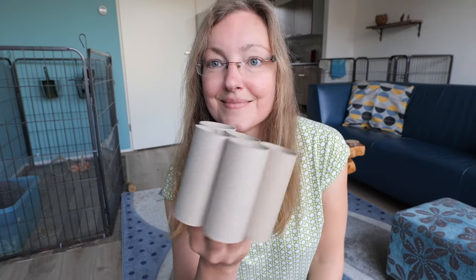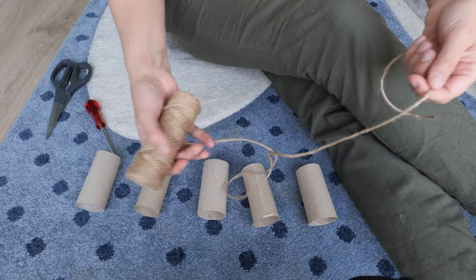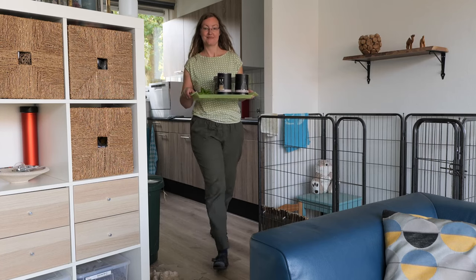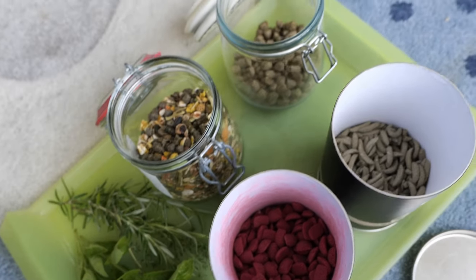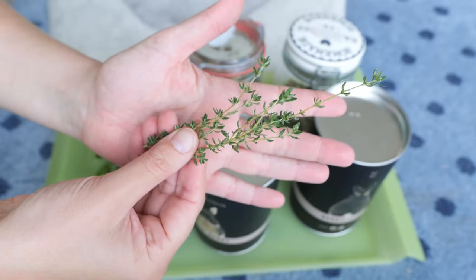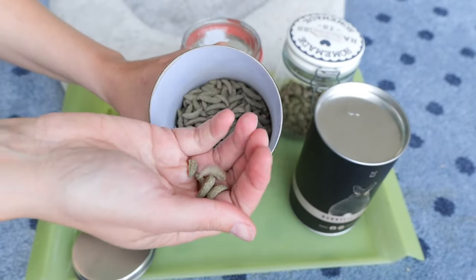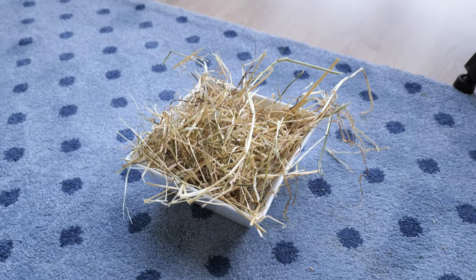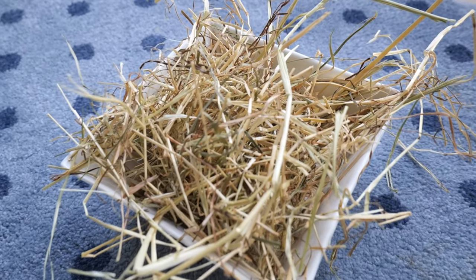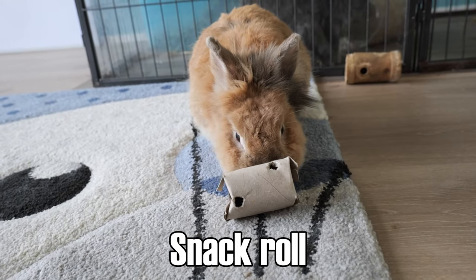For these toys you need lots of toilet paper rolls, a bodkin, scissors, and hemp rope. We also need lots of treats to put into the toys. We've got thyme, rosemary, and basil, several treats, rabbit muesli, and pellets. Of course we can't forget the tasty farmer's hay.